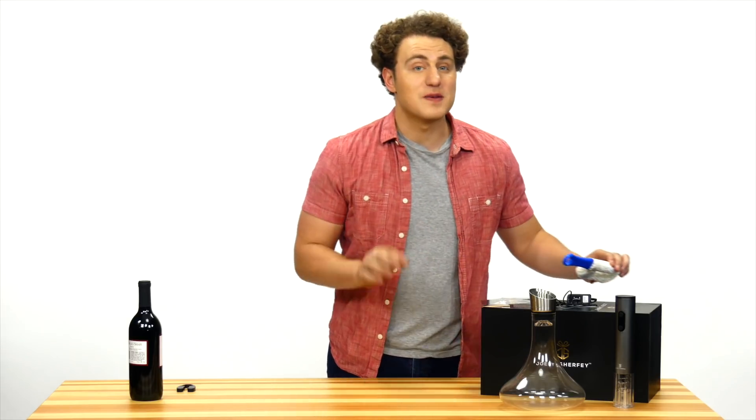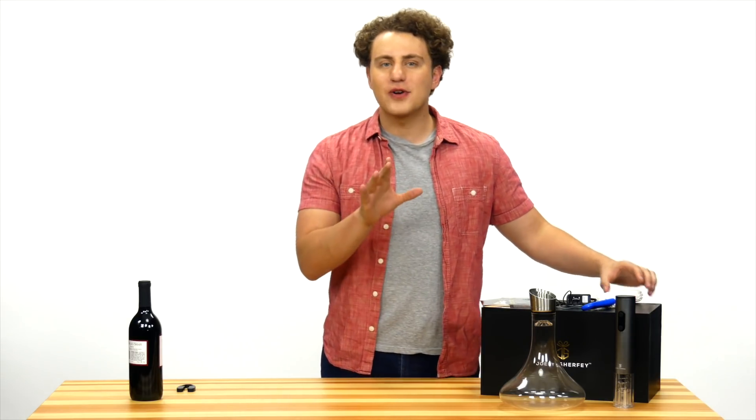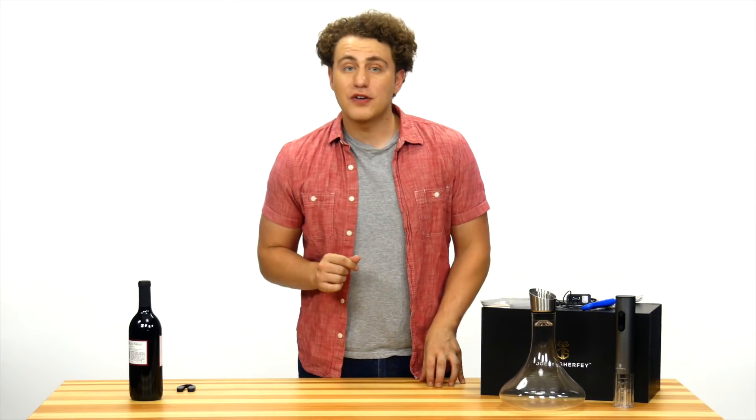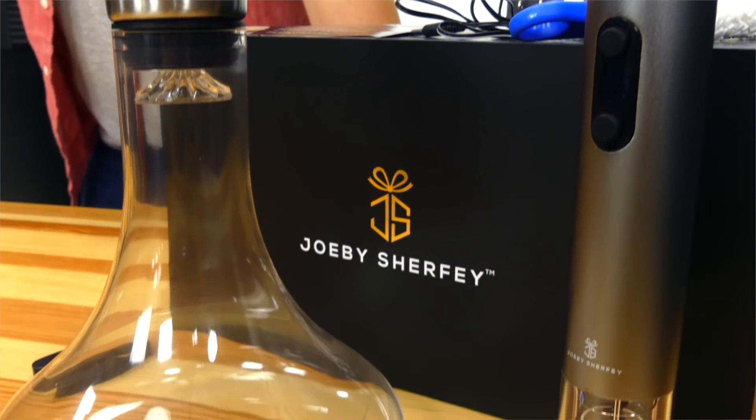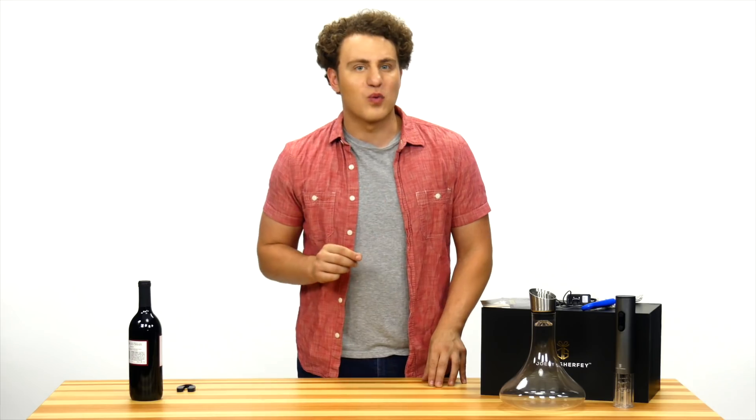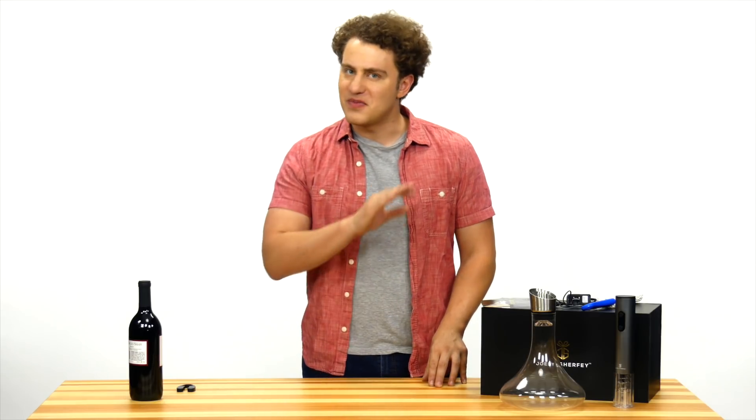Do you want to experience better tasting wine every time you open a bottle? Or are you looking for that perfect gift for the wine lover in your life? Give Joby Shurfy's Wine Indulgence a go so you and your loved ones can experience a superior, better tasting wine every time. I'll see you again.